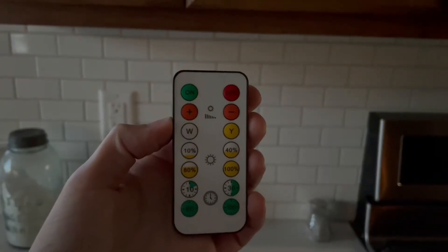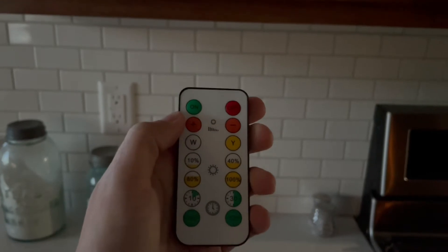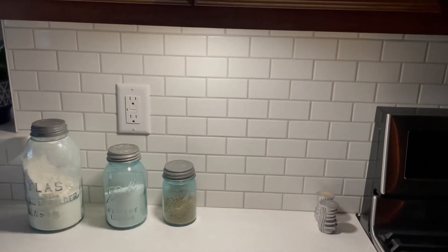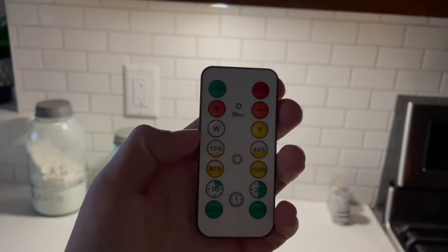Here's an up close of the remote so you can see — I can use the remote to turn it on and off. Just simply point it near the light and push on and it turns it on.